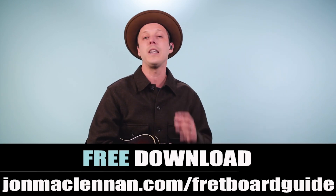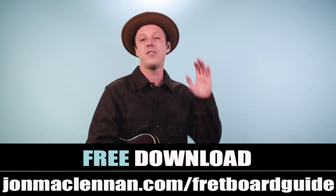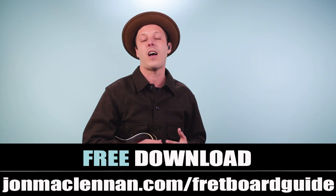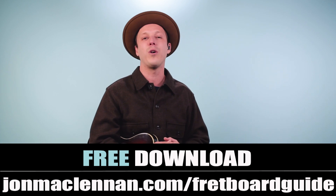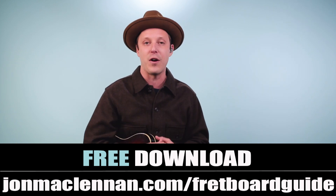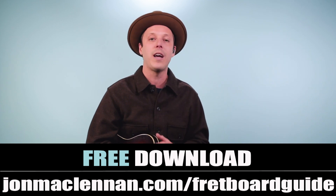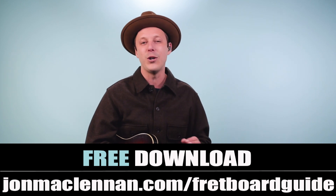So I'm going to take you through five of these blues kickoffs, but before we get into the rest of them, I want to give you a gift that's really going to help you out with your blues guitar solos. I put together a fretboard guide that shows you the five must-know chords and scales to map out your entire fretboard. It's so useful if you want to jam along with your favorite blues recordings. Just go to johnmclennan.com/fretboard-guide and you can download it completely for free.